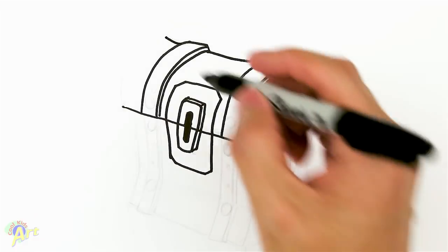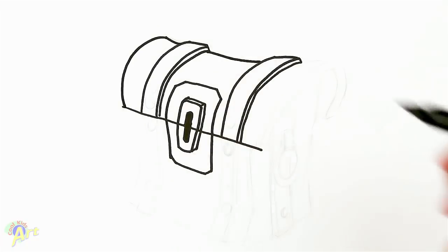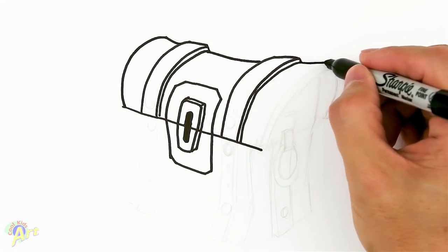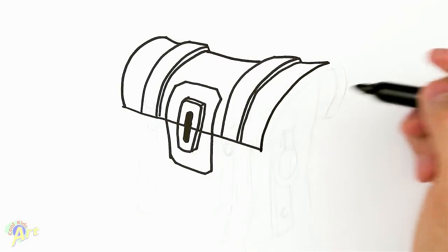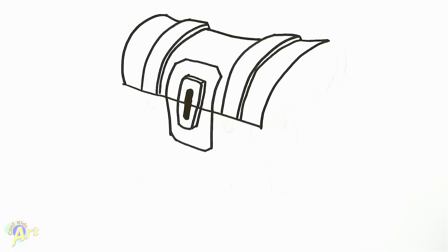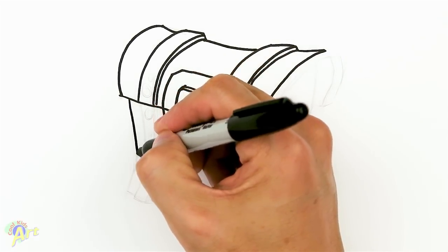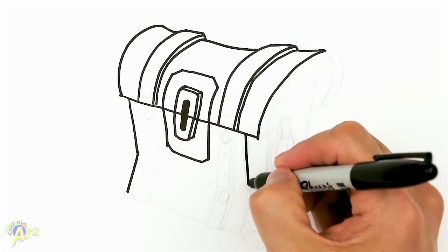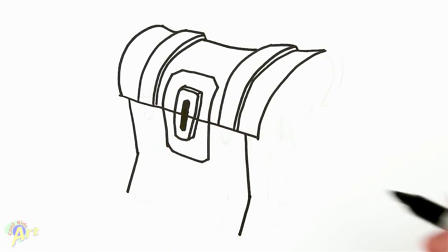From here we're gonna continue, starting right here — just go up a little bit, and then here's the top on the side so we just kind of curve it back and close it off. Then we're gonna go up and come down with the same kind of curve. Now let's draw in the bottom portion — a little bit of angle — and close that off.